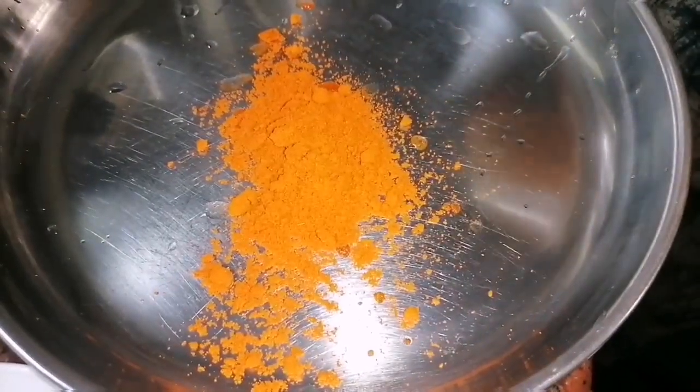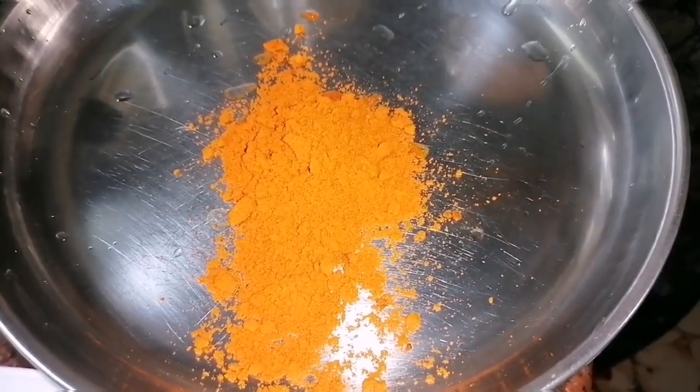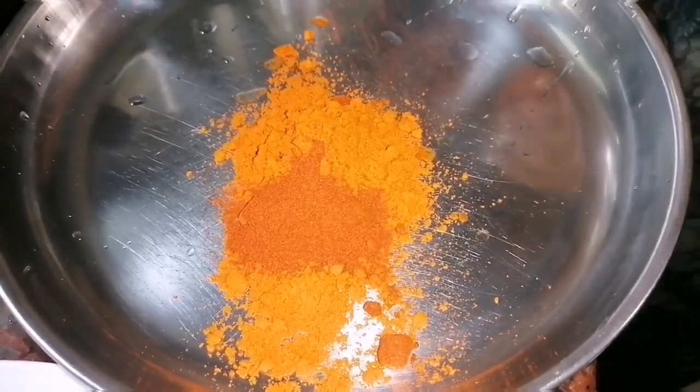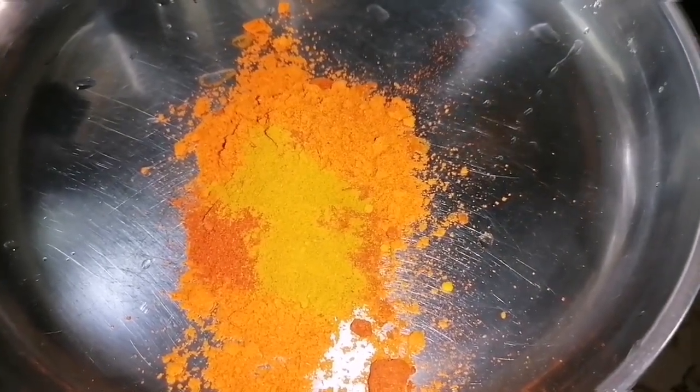Now I am ready to make the masala. Add 2 teaspoons of tea, 1 teaspoon of garlic, 4 tablespoons of civic, and 2 teaspoons of sugar.